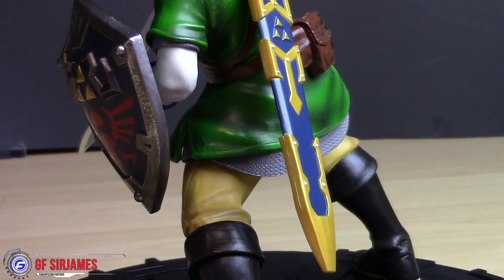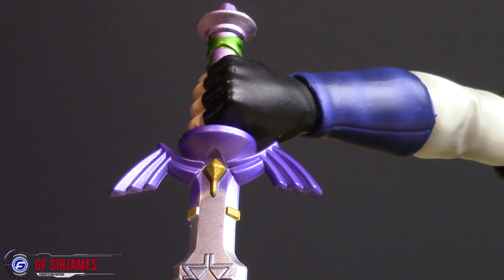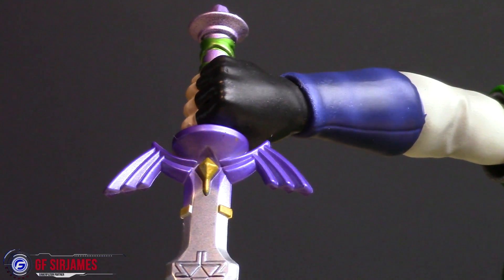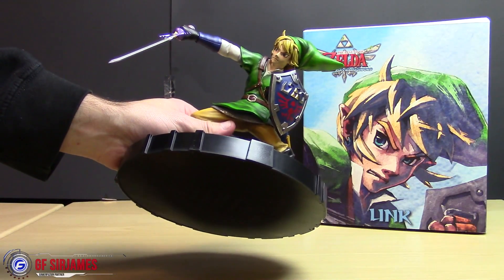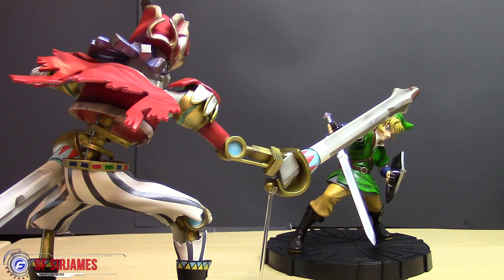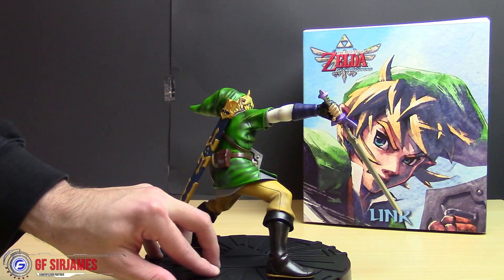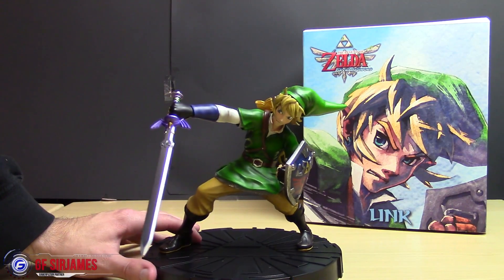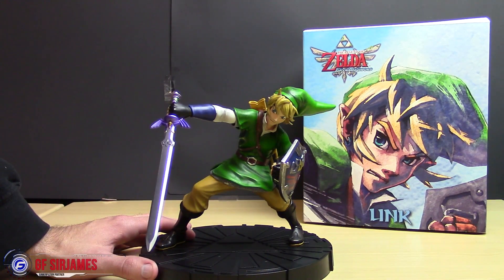Overall it looks really cool, especially when you have the other portion to go with it, which will be featured in the next video. The detailing is really nice, I do like the sculpt of it. He's getting ready to defend and attack, which you guys will see shortly. The paint detail is really good, the base is sturdy, and overall I think this is a great piece to have. For $30 at GameStop you guys should definitely pick one of these up. I am Sir James from GamerFusion.com, where we empower your gaming. Thank you.